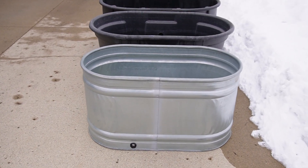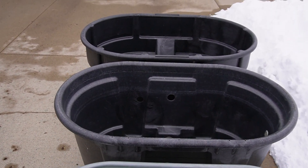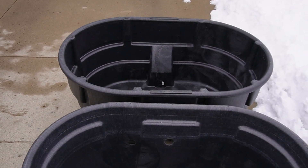I'm 5'9", 5'10", 190 pounds, and all three of these tanks work fine for me. Maybe you can get a good idea of what size works based on just watching me climb in these tanks.